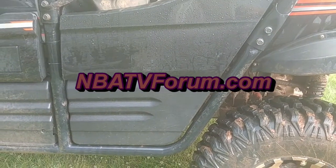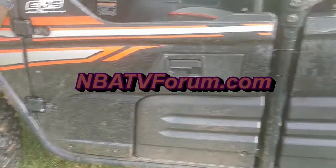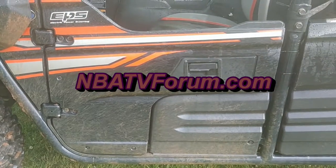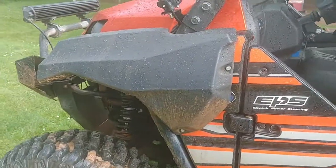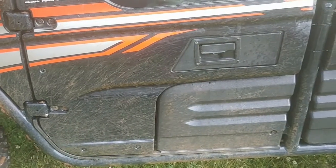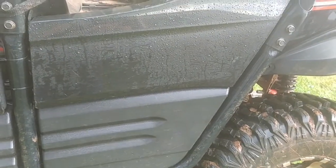Those degreasers — regardless of which one you like the most — they actually do a good job at breaking down that baked-on mud. This one wasn't scrubbed, just sprayed with the hose. This one was done with Scrubbing Bubbles only.